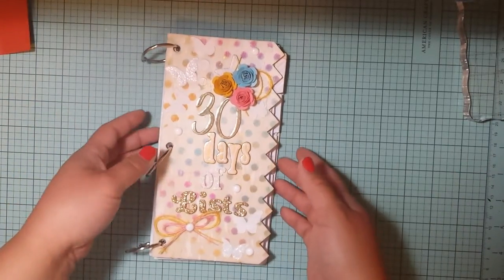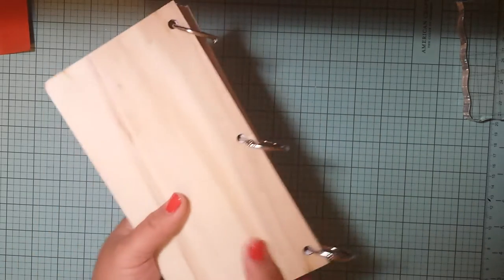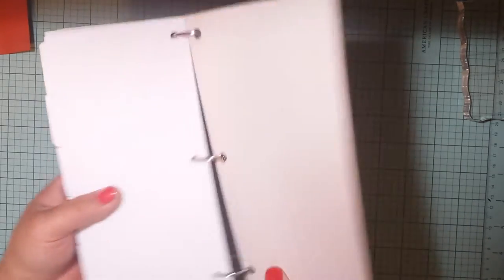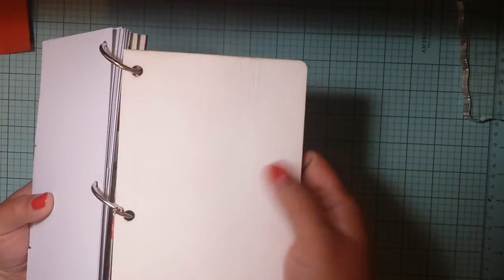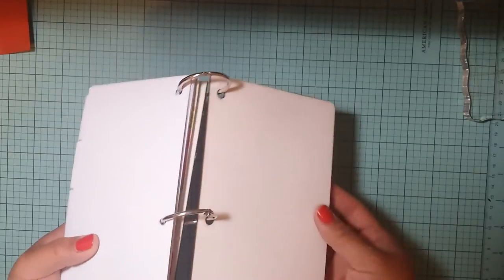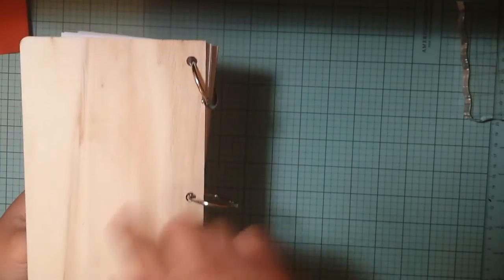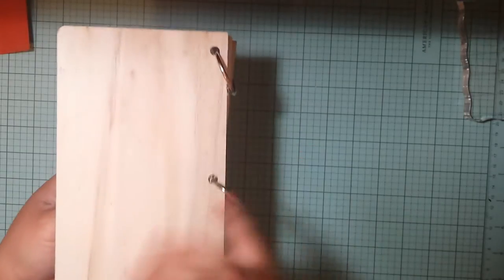So this is what I have so far. I used one of these Heidi Swap book things that they were selling at Michaels. I think these are actually supposed to be the outside covers — they're kind of like a canvas-y cover — but this part is wood and I like the wood so I just turned it around.